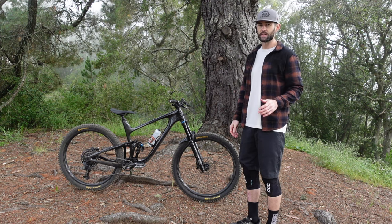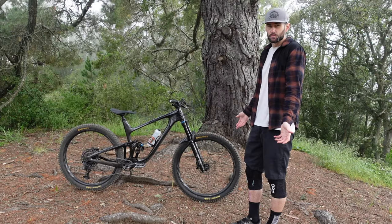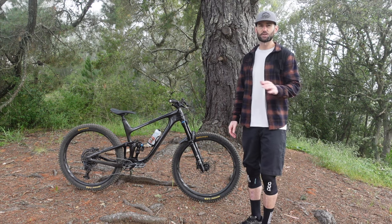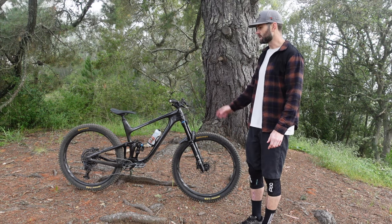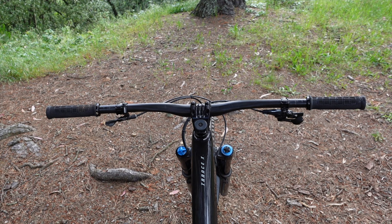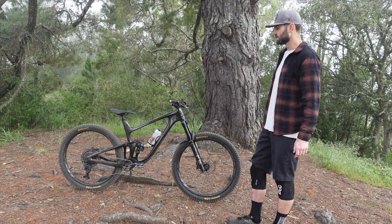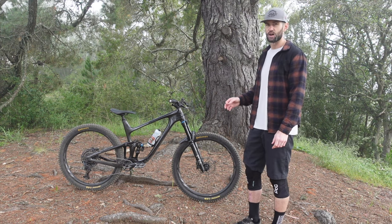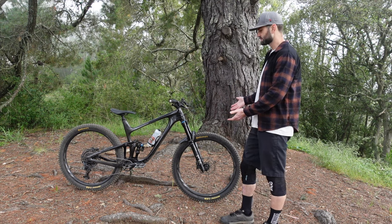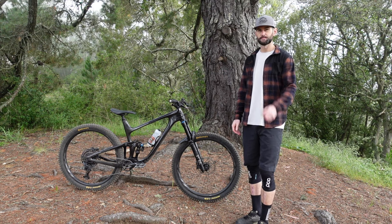Giant wasn't really on my radar before riding this thing. Here in Northern California there aren't a lot of Giants on the trails, and I hadn't ridden one before, so I was really keen to try this out. Overall, the bike has been great — I haven't had a single bolt come loose, it's relatively quiet and doesn't make a lot of noise. The paint scheme with the raw carbon and the flake gray just looks amazing, and the paint hasn't been chipping or fading. Overall I've been really happy with the fit and finish of the Giant. I hope I've given this bike justice — if you're in the market for a Giant Trance X Advanced, definitely take a look. Drop some questions below, and thanks for watching.